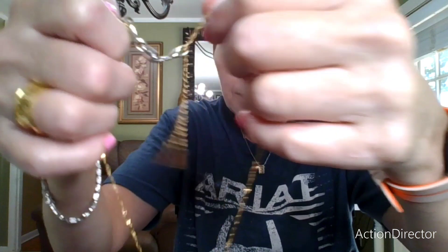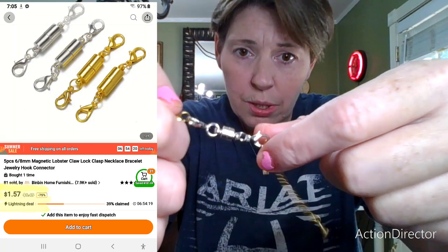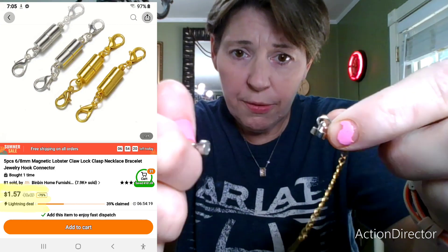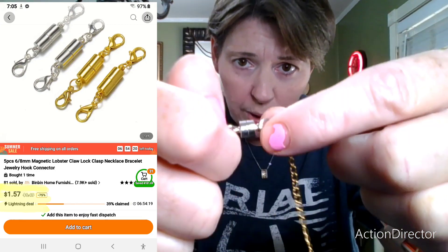Okay, back to the last three items. So we've got these magnetic clasps, which do come in handy, especially if you can't take off your own jewelry. I'm constantly bothering my boyfriend — 'Can you take this necklace off of me? Can we change this necklace?'